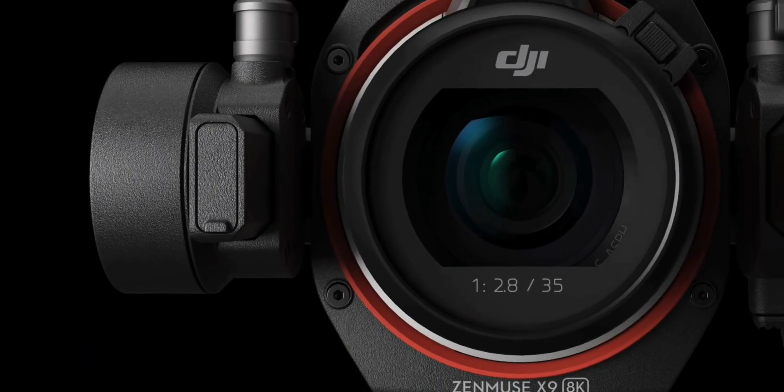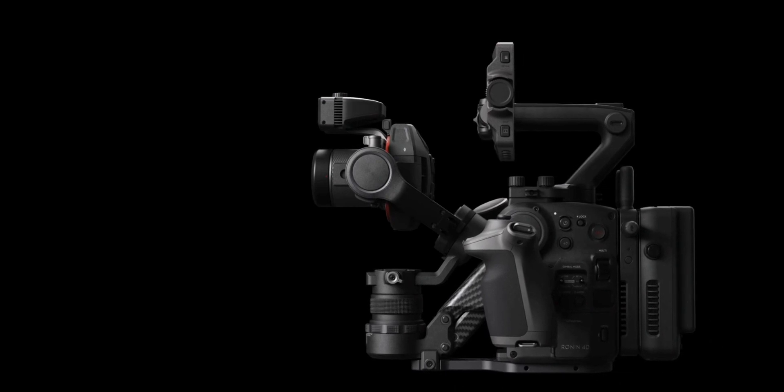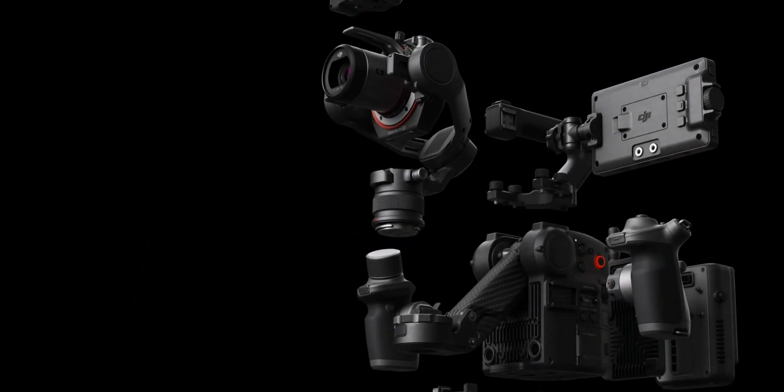I usually don't talk about filmmaking gear on this channel, but I have to talk about this because it is a technological masterpiece. This strange looking camera that you see is the new DJI Ronin 4D — it's a camera and a gimbal combined in one single body.